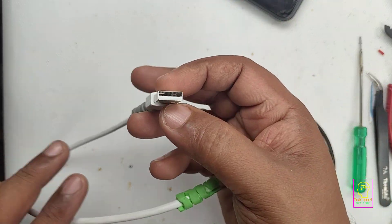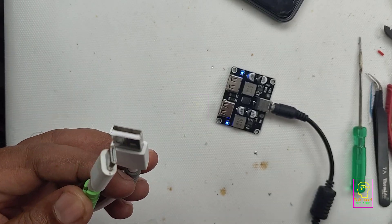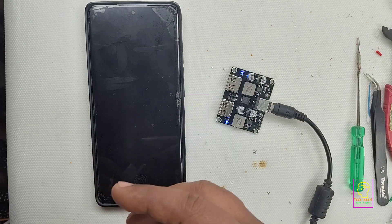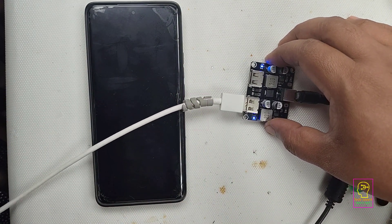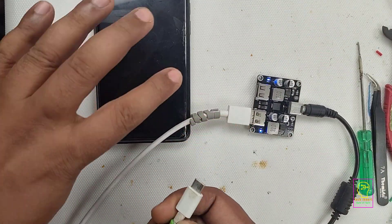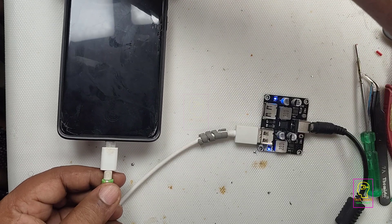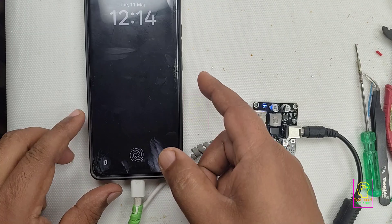Now we will connect our mobile to this module for charging. I will be using this Type-C charging cable. For enabling fast charging, three things need to be in place: your mobile needs to support fast charging, your charger or charging module needs to support fast charging, and your cable needs to support fast charging. If all three things are okay, then only fast charging will be enabled.